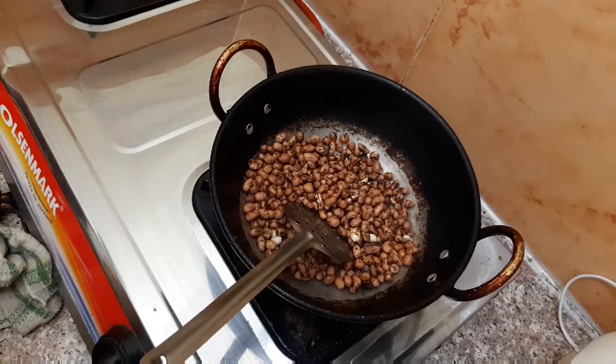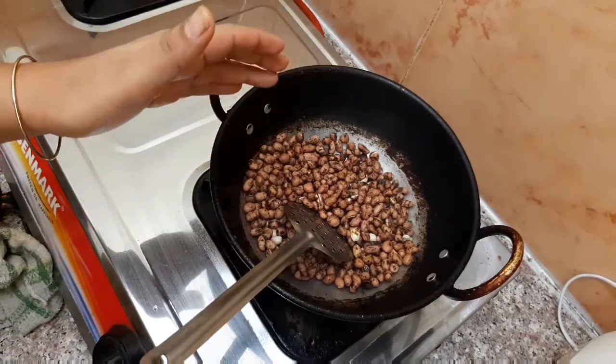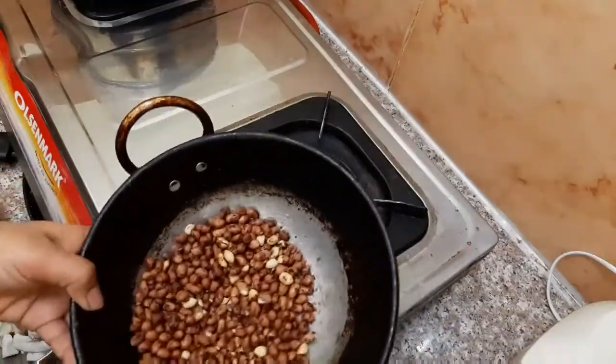Now, let's fry it for a stage. It's good to fry it.